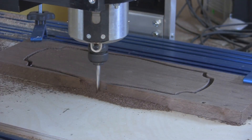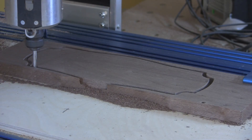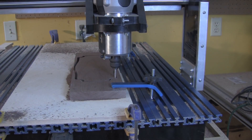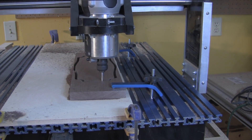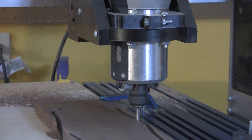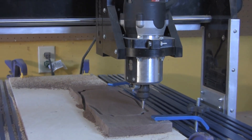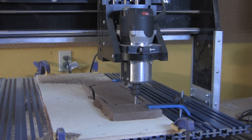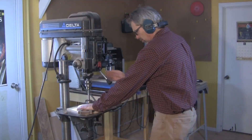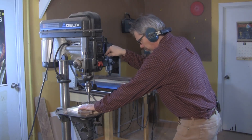While it would have been entirely possible to program the CNC to cut the holes for the weather instruments and even the decorative edge treatment — although the edge treatment would require a bit change — I chose to simply cut the blank to shape with the CNC, and here's why. Home shop CNC machines, while super accurate, are not particularly speedy. I found that in the time it took the CNC to cut out the blank, by setting up my drill press and my router table in advance, I could actually drill the holes and route the edge treatment, therefore making really efficient use of my time in the shop.